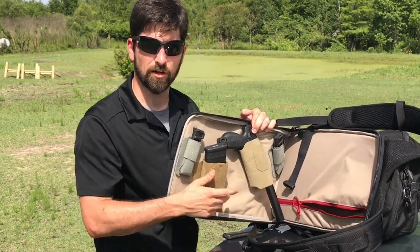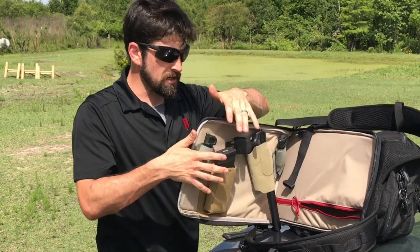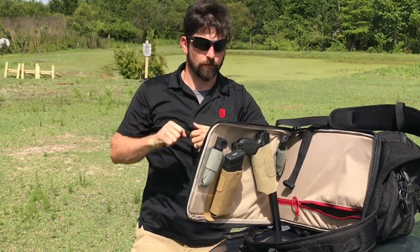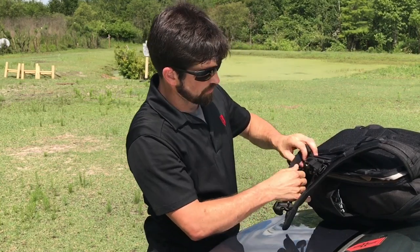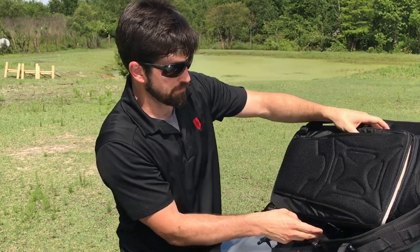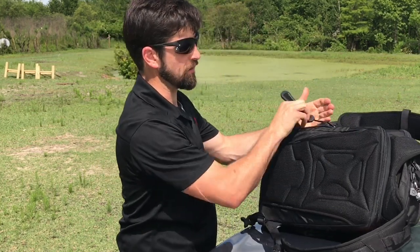Right in here is where you can put your body armor — soft body armor — so when I'm running and gunning, this rotates in front of me and acts as a shield. So I've got armor here and a gun here. There's lots of good cushioning, and it holds through so that at an airport the luggage handle can go through there and you can cart it around easily.